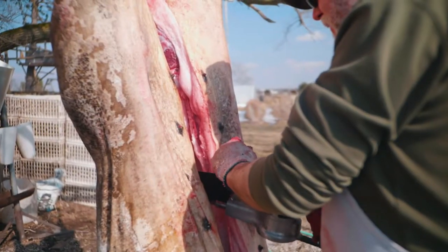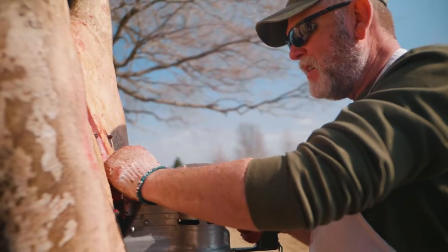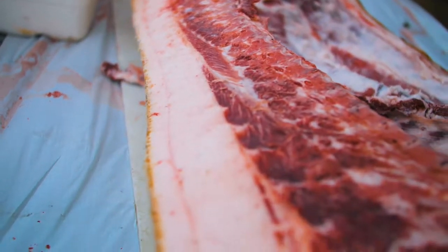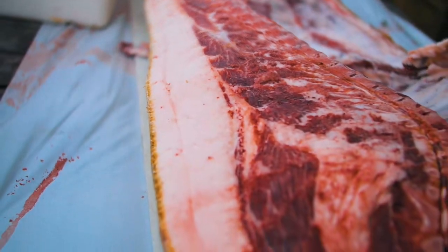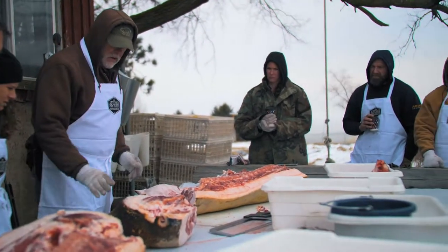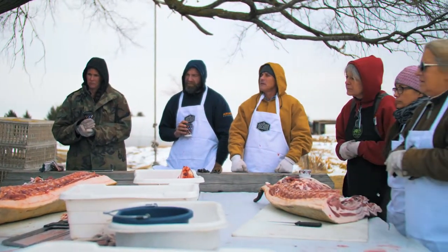So we're going to go cut up the pig halves. We slaughtered the pigs yesterday, got them split in half and laid them out on our wagon outside. We're going to be breaking these halves down into what they call primal cuts, and the students will learn exactly where to cut, what the primal cut is used for, and how we process it down even further.